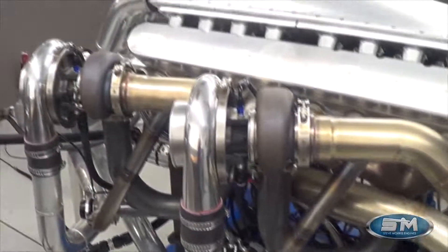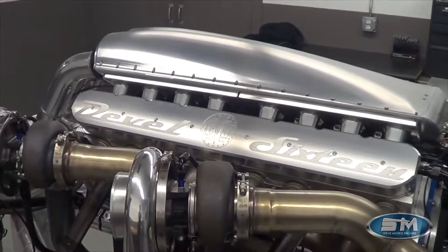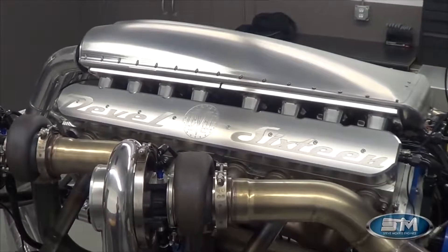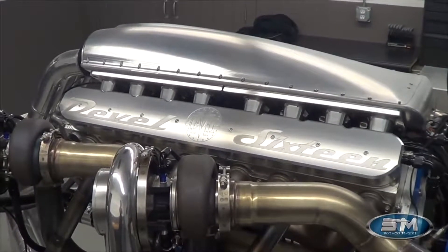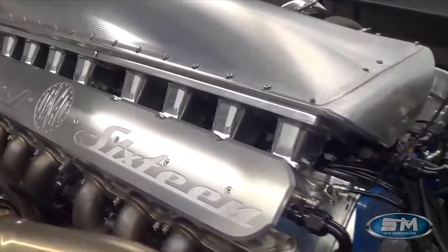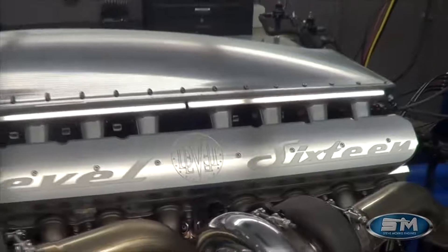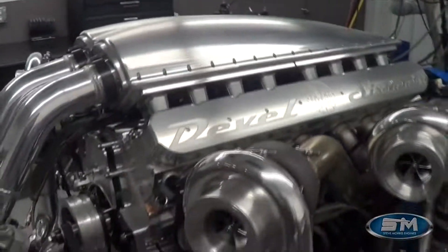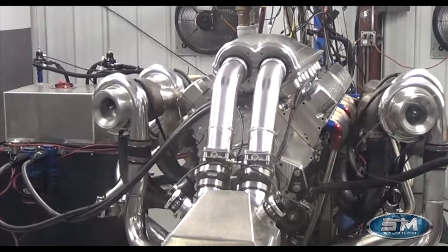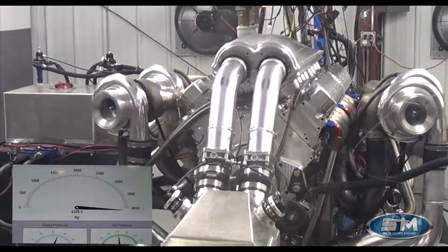As you'll see in the dyno graph, we have made 3,000 at 20 psi, 4,000 at 30 psi, with a stunning 4,500 horsepower at 36 pounds of boost before running into the limitations of our dyno. This is EFI, of course, with under-manifold injectors to keep a clean, simple look throughout the engine. Our billet valve covers along with that billet intake manifold are designed specifically for boosted applications.